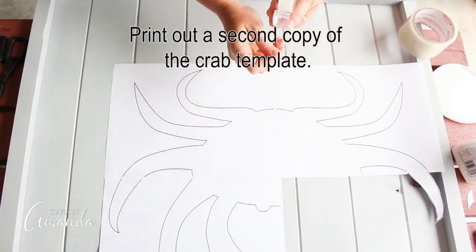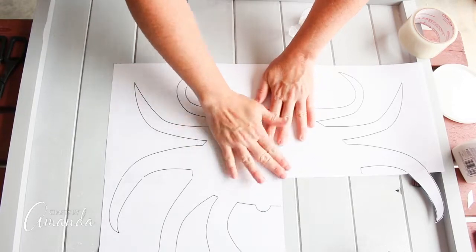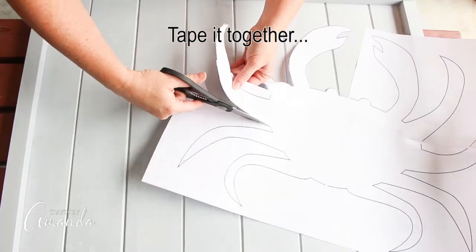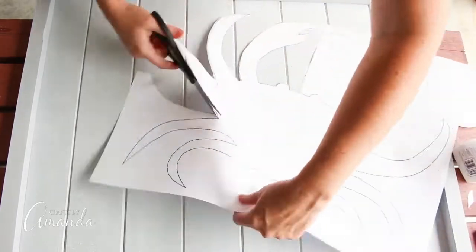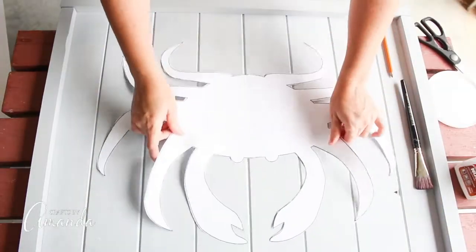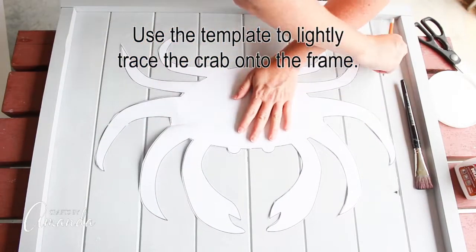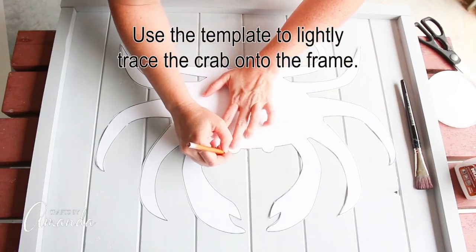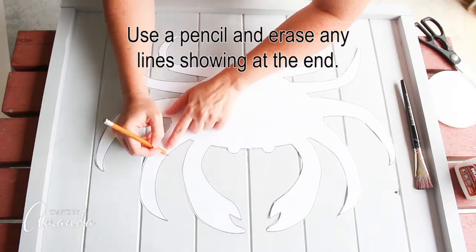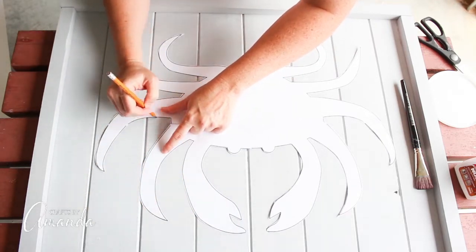Print out a second copy of that crab template, tape it together, and then cut it out. Use this template to lightly trace the crab onto the frame. Use a pencil that way you can erase any lines showing at the end.